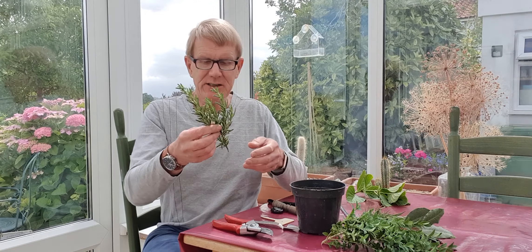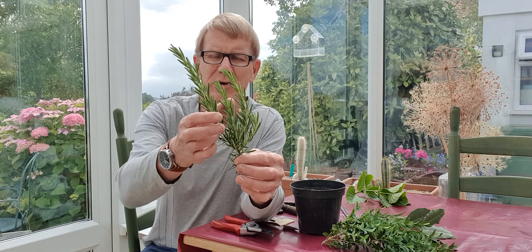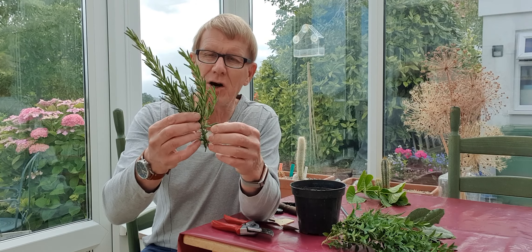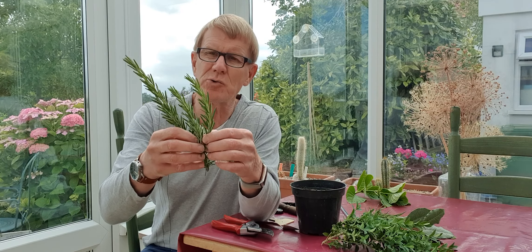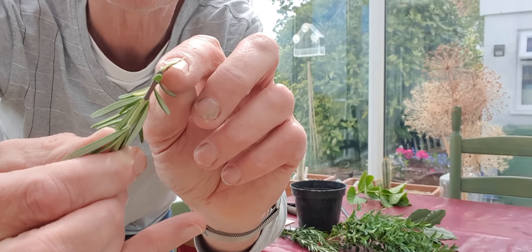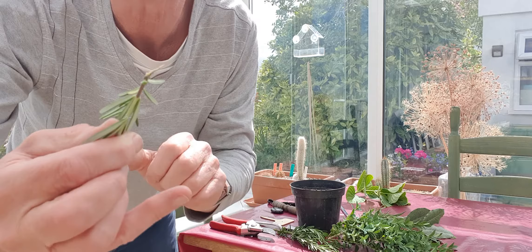In this situation for example, here with this rosemary, you can see that it's got a series of growths from the original woody stem. Now with a semi-ripe cutting what you want to do is to take some of the old wood with it and we produce what's called a heel — in that situation you pull down on it. You can see here that this has got a piece of the old wood on it.